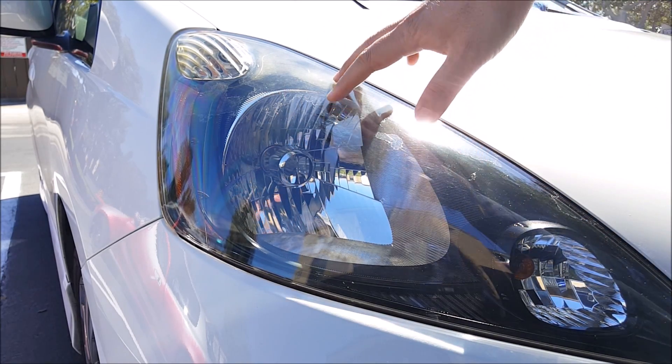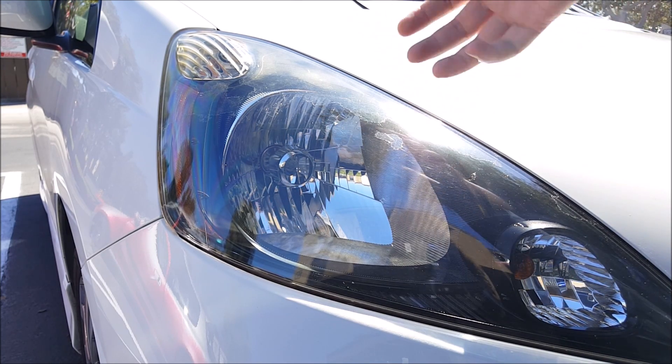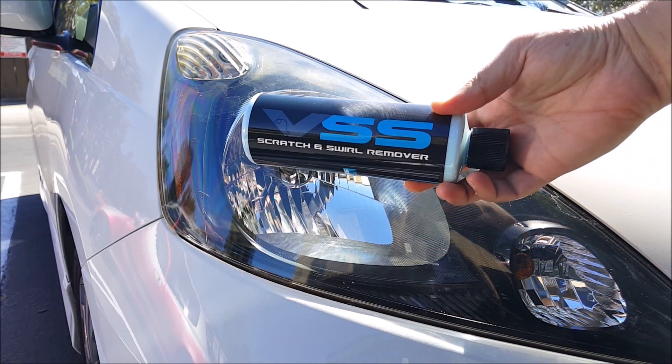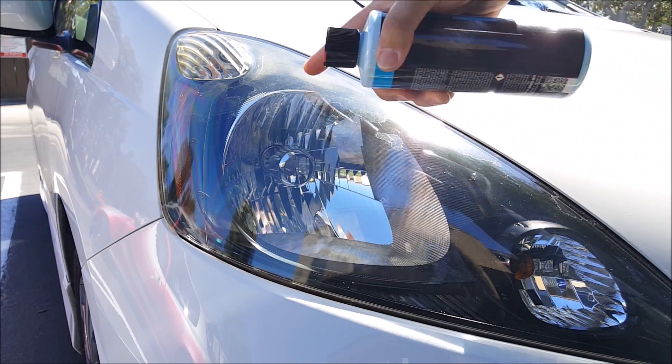I did go ahead and purchase brand new headlights because I'm going to be doing a HID retrofit kit on this particular vehicle with a D2S HID kit from TRS. But today, I'm going to be using this Chemical Guys VSS Scratch and Swirl Remover to see if I can fix this issue.